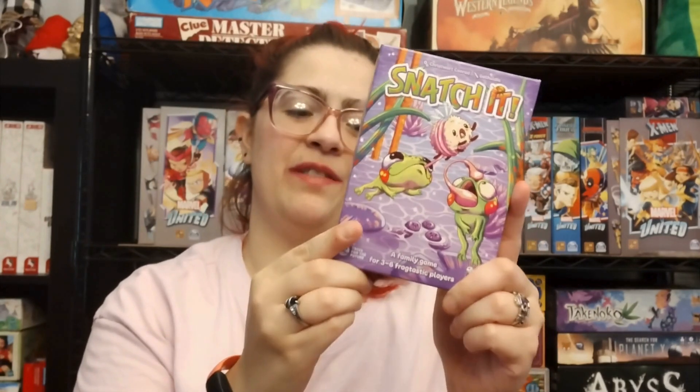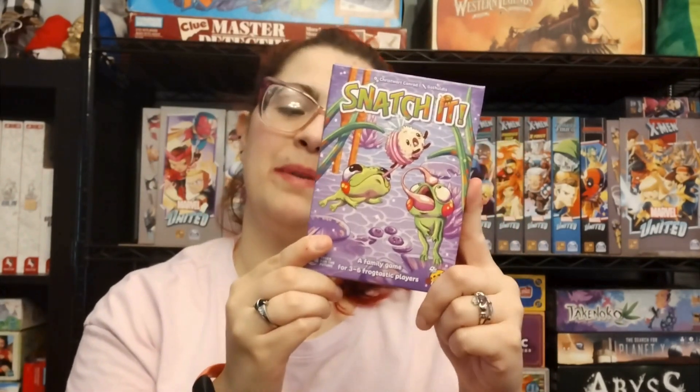Hey gamers, today we're going to unbox Snatchit from CGE. This game is for ages 8 plus, 3 to 6 players, about 20 minutes. So let's check out what's inside the box.